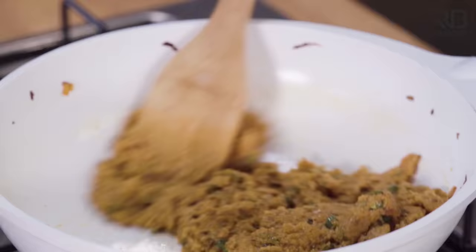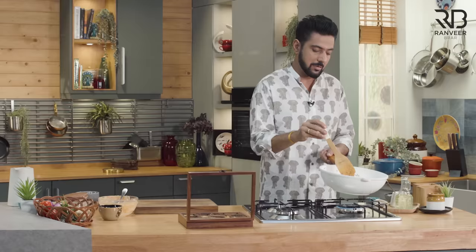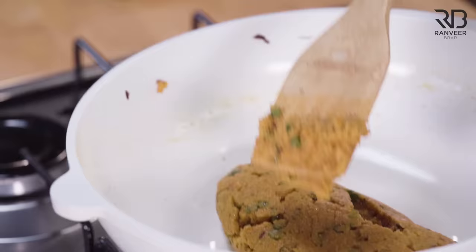Tadka jo marzi mariye, sabziyan jo marzi daaliyen, aapki dish fail nahi hogi — yoh guarantee hamari hai. Abhi tak maine kuch add nahi kiya, kuch matlab aur paani add nahi kiya. Kyun? Kyunke koi jaldi nahi hai humko. Ab yeh wala part bada important hai — rava ko acche se bhoonna bahoot important hai. Rava ke andero jo liquid hai, voh suji ko, ravey ko naram karega. Usi se is dish ka texture aayega.